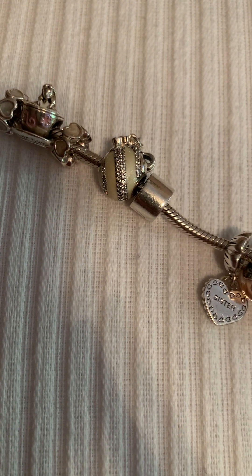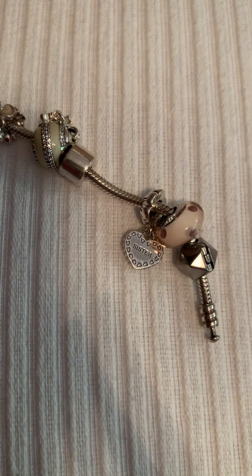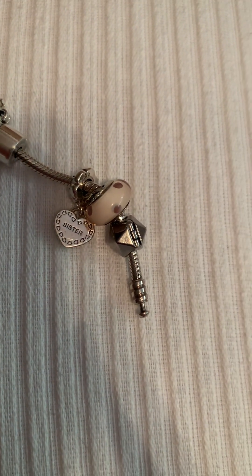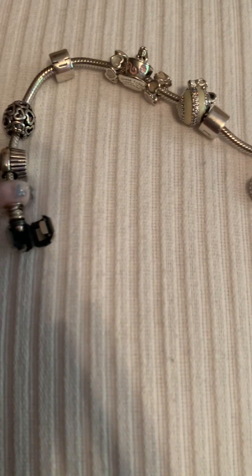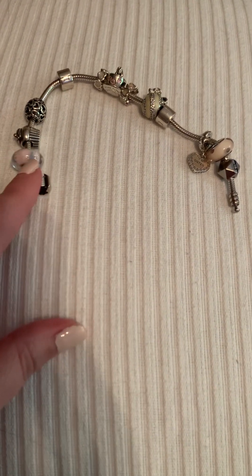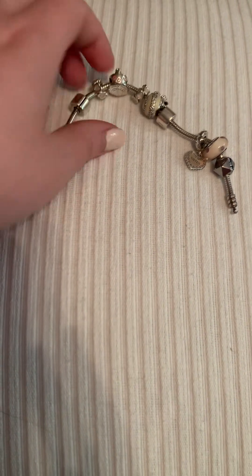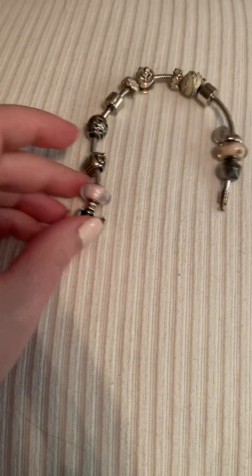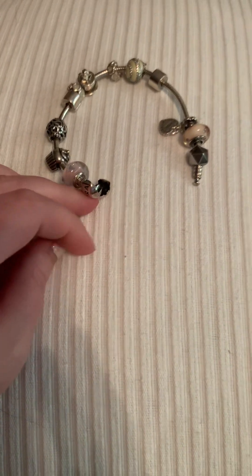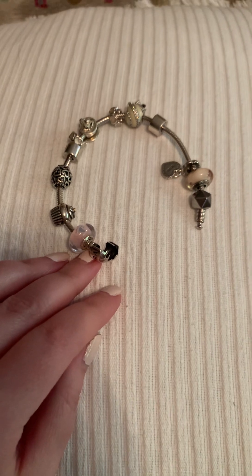I did a Disney haul recently from Shop Disney — I miss when they had Disney stores in malls. I purchased from their Dooney & Bourke Disney collection and got a few other things on sale too. I'm so excited for the bag I got and I'll talk about that in an upcoming video. I actually really like everything that's on my bracelet right now, but I definitely want to get another clip and maybe a few more spacers. I really want to add some pops of gold — I love two-tone — so I guess I'm going to need to save some money. Thank you guys so much — have a great rest of your day! Talk soon, bye!